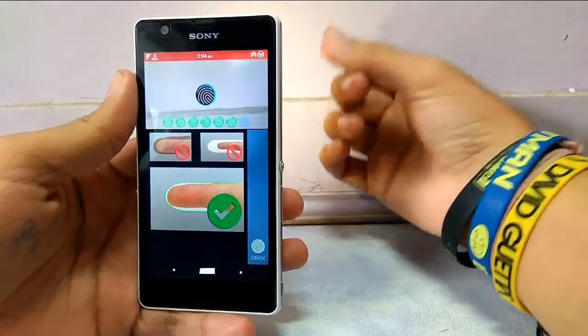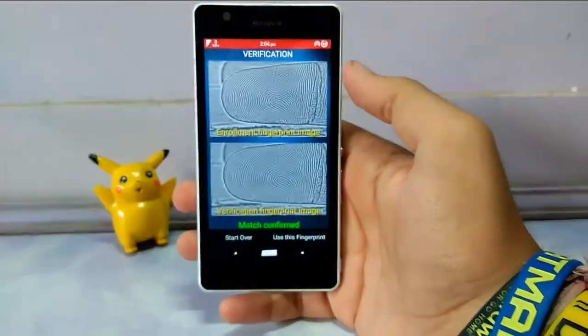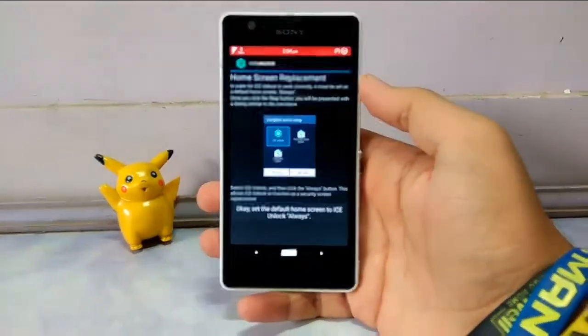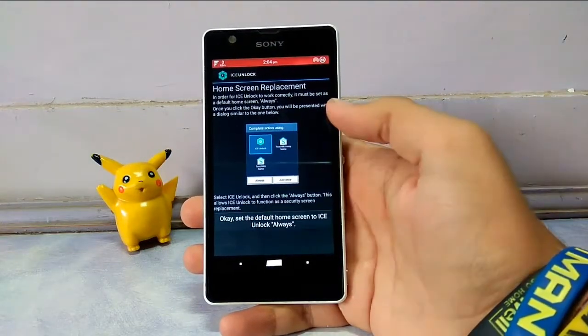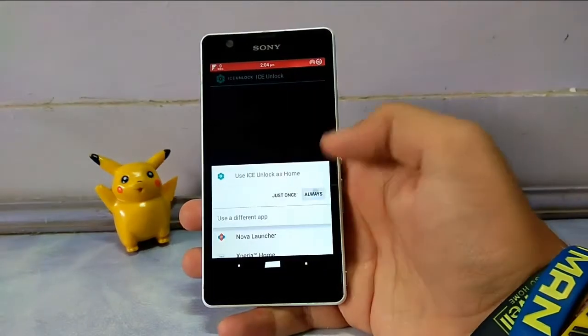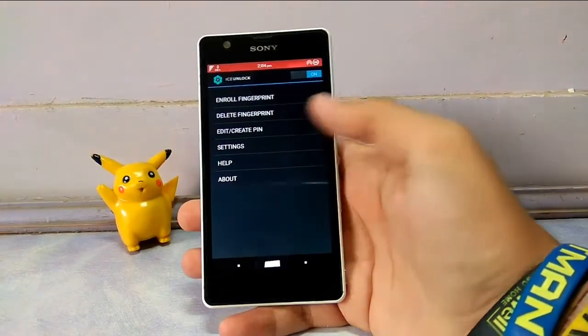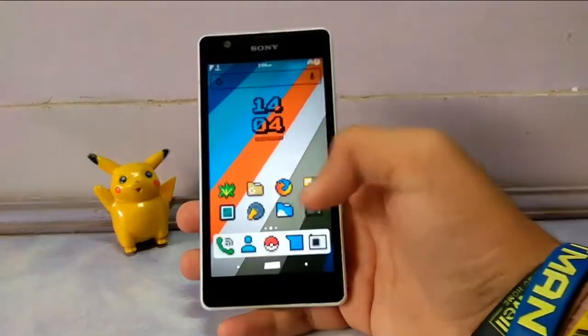Now once you have completed the setup, it will show you a match confirm and then an option below labeled 'Use the Fingerprint.' This will prompt you to set the home screen replacement to always — just do it quickly, it will not make any changes but it is a mandatory option.